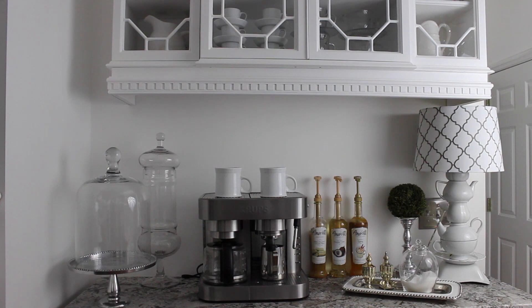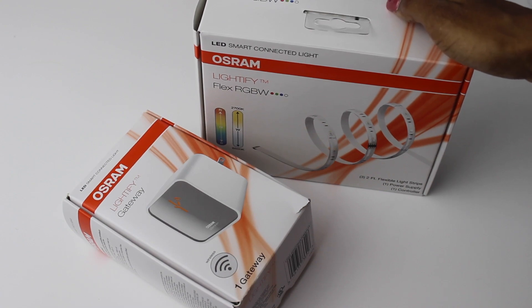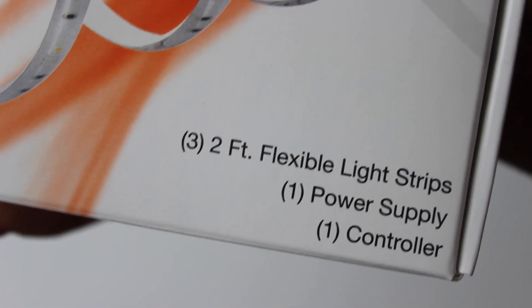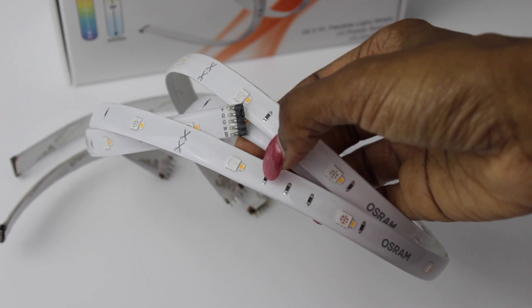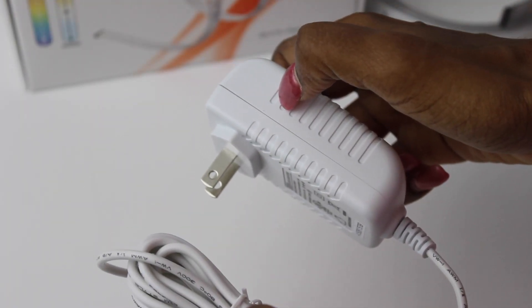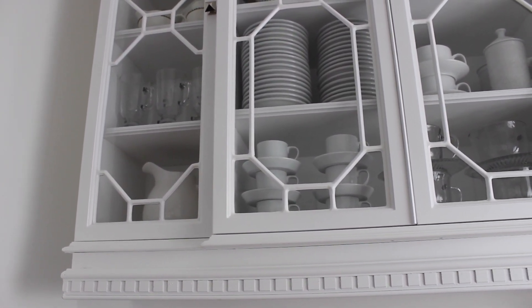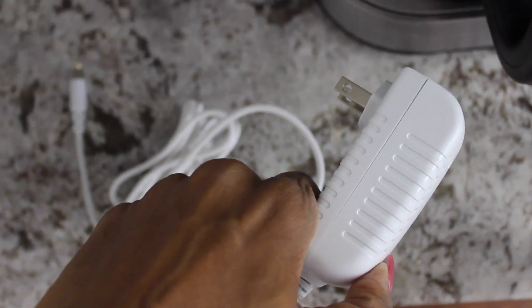For my coffee bar I'm going to need this one kit along with my gateway. One gateway is all I need for my entire kitchen. The kit for the coffee bar includes two-foot flexible light strips, which is plenty to go under the coffee bar. I'll also need the controller, which is included in the box, and the power supply. The first thing I'm determining is where to plug in the power supply so it won't be seen — we had a plug installed inside the cabinet.